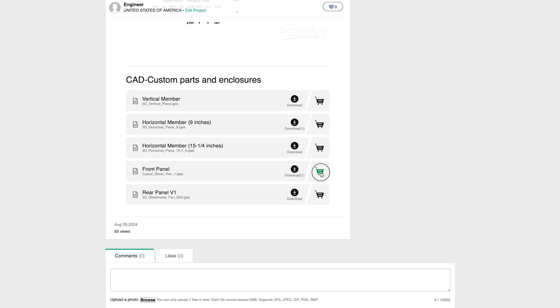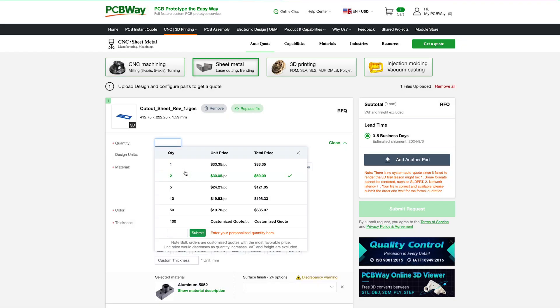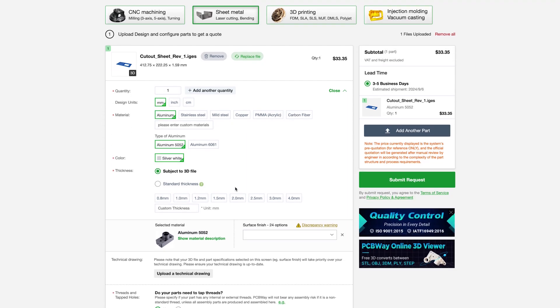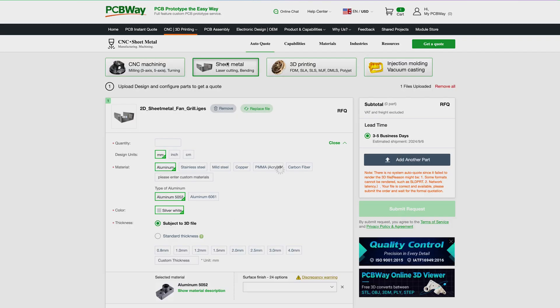Click 'Add to Cart' for the front panel and select sheet metal at the top. Select quantity of 1, aluminum as the material, and then select the standard thickness of 1.5mm. Click 'Submit Request.' Repeat the same process for the rear panel.